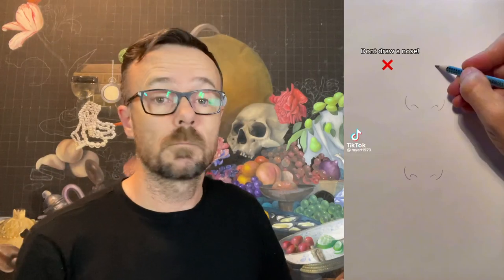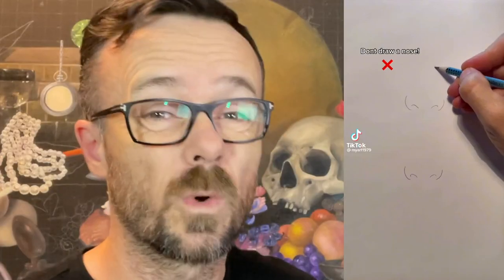Don't draw a nose. Bold claim. What if you want to draw a nose? I'm a professional artist and an art educator on TikTok, so I feel like I'm qualified to rate these art TikToks.